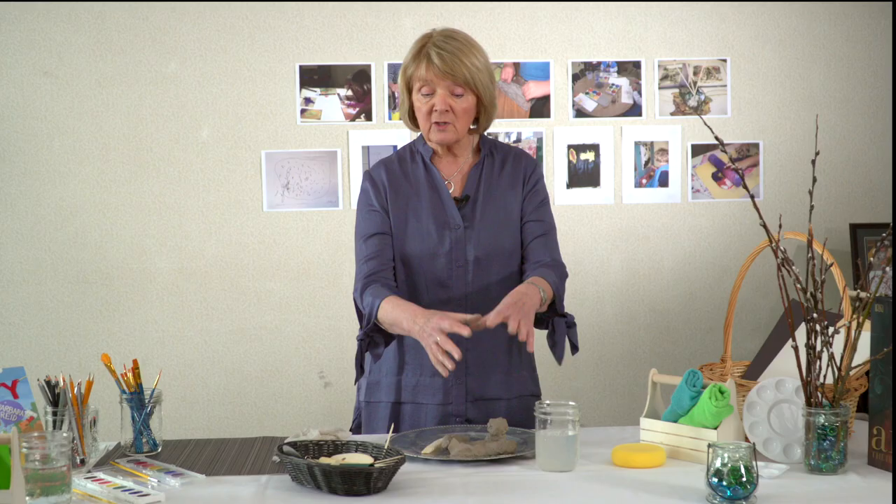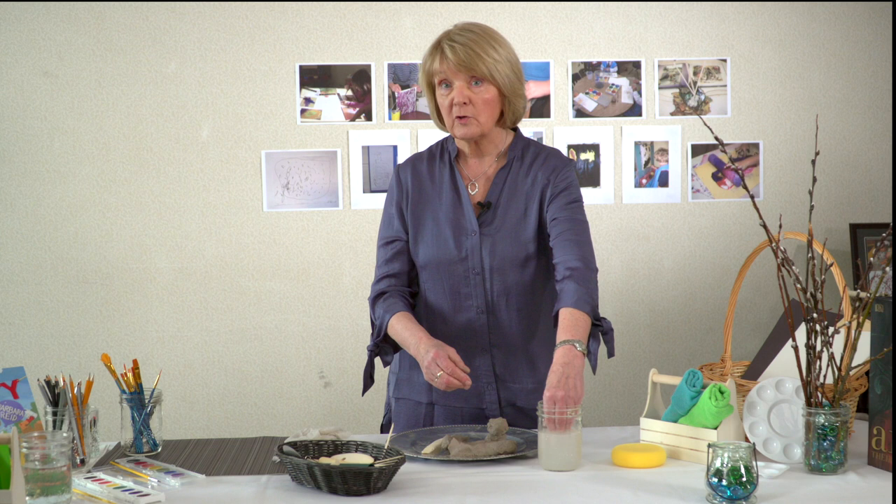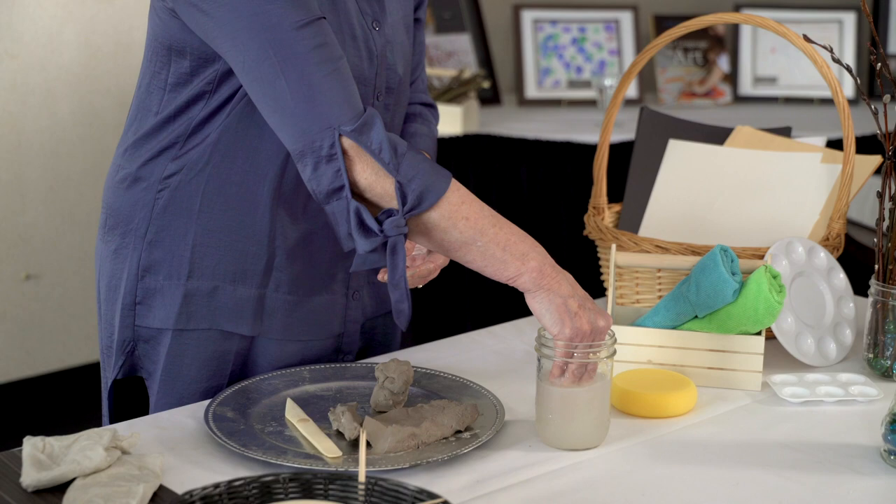Every time you use clay, you should have a bowl of water available for the children to rinse off their hands, because you can't do this in the sink. If you do it in the sink, it will block your sink — it will harden in the pipes and you'll get this residue.